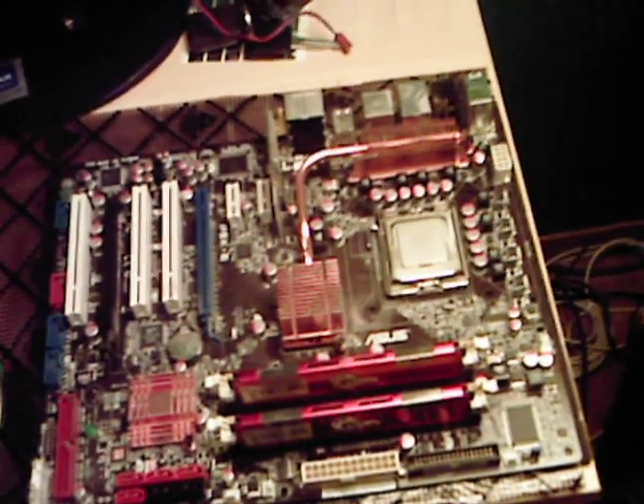Do the same thing but in reverse — just reverse the procedure. Mount it back on, push your pins in. Or, if you have an AMD, latch the lock on there.